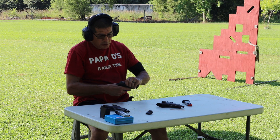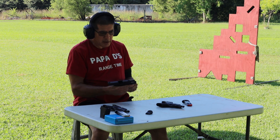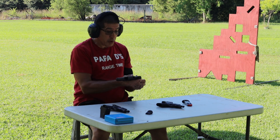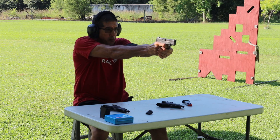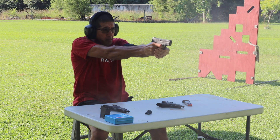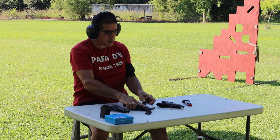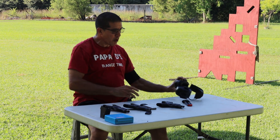Just for fun, let's go ahead and put the Shield Plus upper on the other Shield frame and do the same thing. Lock that back and put five rounds through it real quick — make sure it's going to lock back and do what it's supposed to do. Locks back, does everything it's supposed to do.